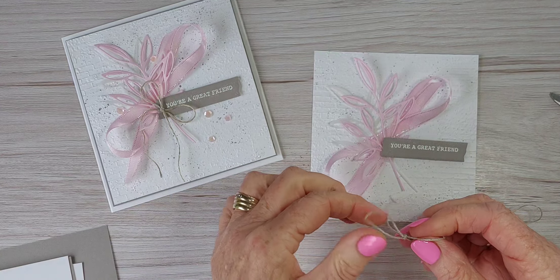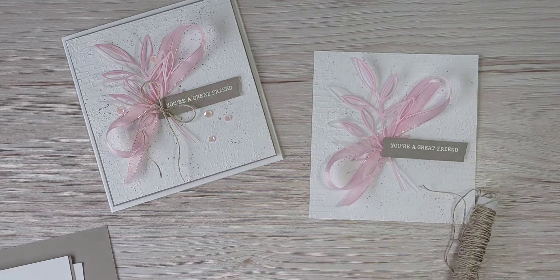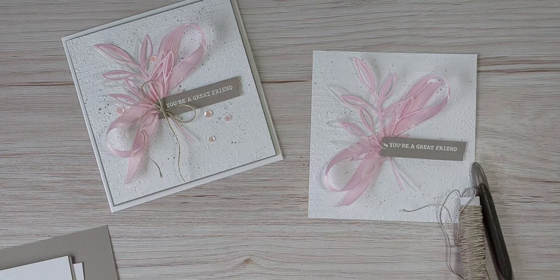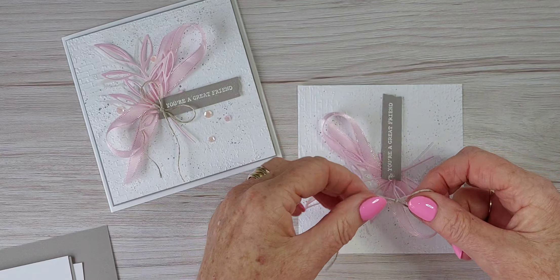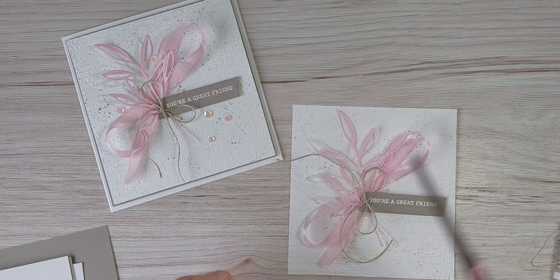I'm going to put a little bit of linen thread — baker's twine, sorry — just to make another little bow because I really like linen thread. I'll just grab a green dot, pop a green dot on there, and the bow is just going to go right there at a slight angle. Here we go, all right.